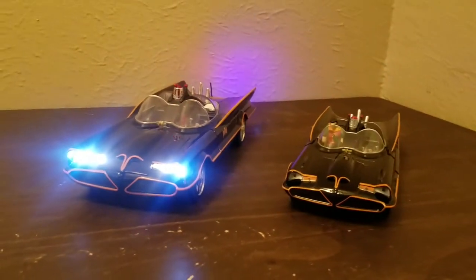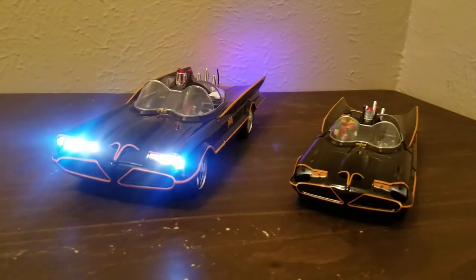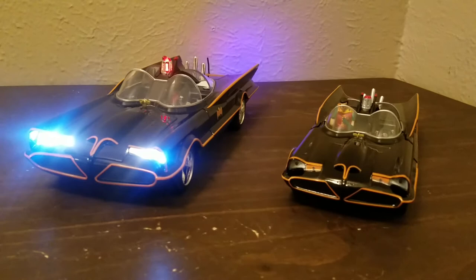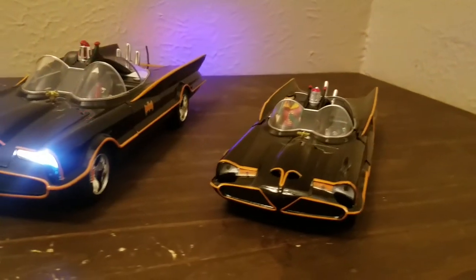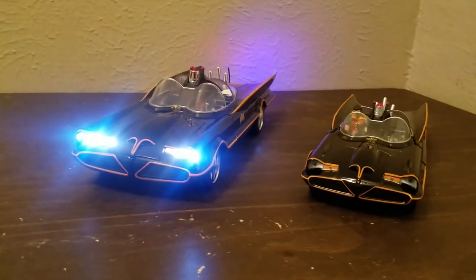All right guys, that's it for me. I'm going to go check out some cool old school Batman shows — every time I do one of these videos and show off part of my collection, I get a hankering for the movie or TV show that they're about.